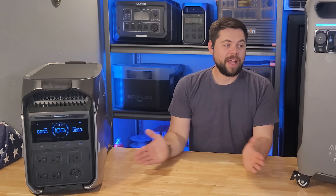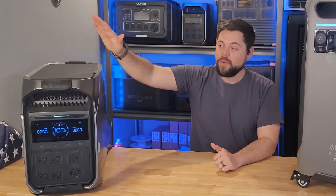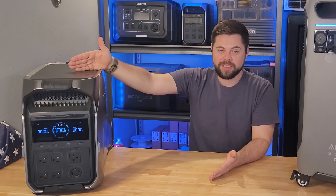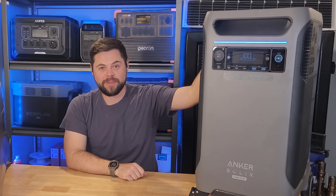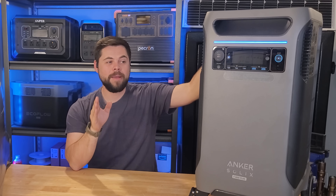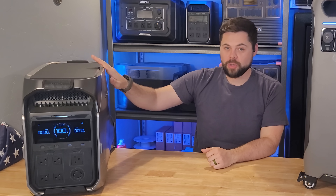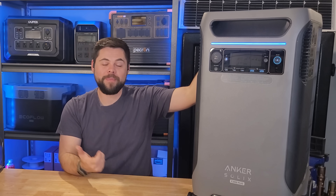In my own experience, I've had issues with EcoFlow units in the past and they've always responded quickly — replacing or repairing units as needed. With the Delta Pro 3 specifically, I've never had to return it or needed technical support; it has just worked. For the F3800, Anker Solix has also had impeccable customer service. My unit has never had technical issues requiring repair. For both companies, every time I call, I get an answer fairly quickly. Reading through comments on my channel, the majority of people have had good experiences with both EcoFlow and Anker Solix, with some negative experiences on both sides as well. So they're tied — both get a point.